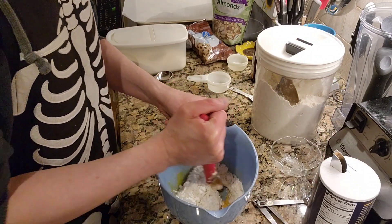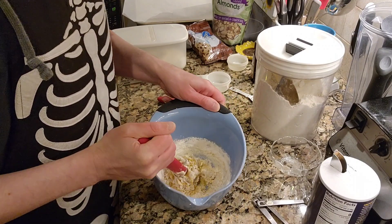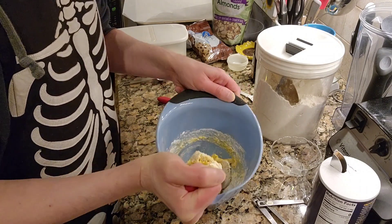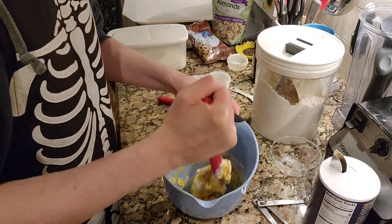We are, believe it or not, in the home stretch. Now, what I noticed when I made this up the first time is that it seems extremely dry and it's not coming together. Well, that's where the hands come into play. And don't you worry, they will.